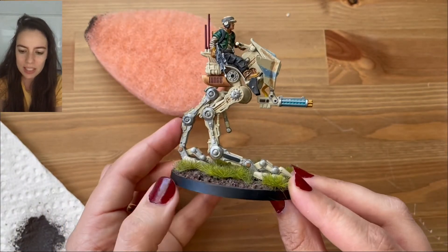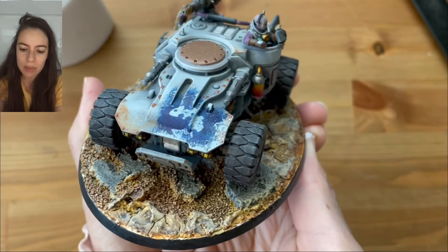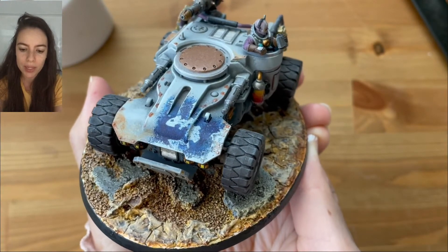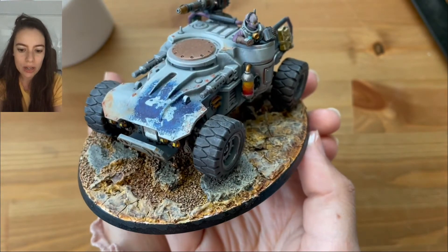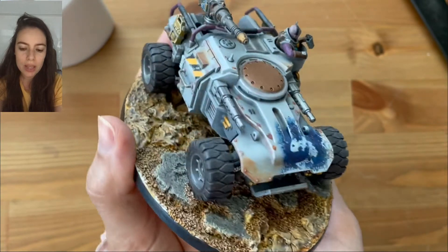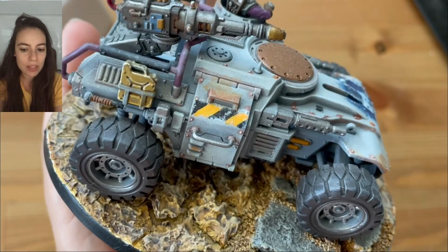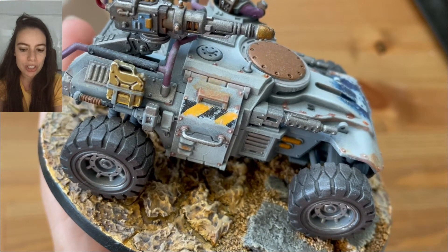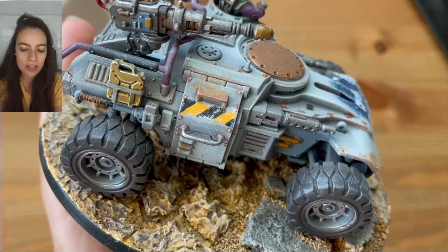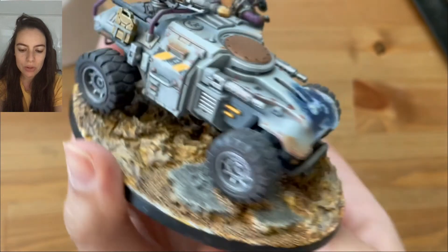I think it gives a nice natural weathered look. I'm going to show you my Achilles Ridge Runner where I did the same thing. It works great if you paint a decal on a vehicle — like I did with this Jacksonville Jaguars logo — then go in with the exfoliating sponge using the same base coat color, and it gives that chipped paint look. You can see it here on the caution tape decal on the side of the vehicle. I just went in with the same base coat color and that's it. Thanks, guys!